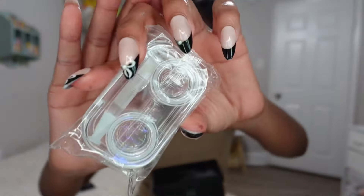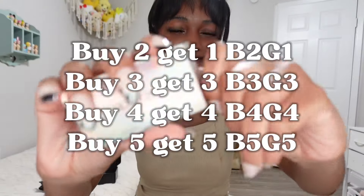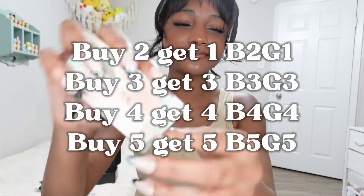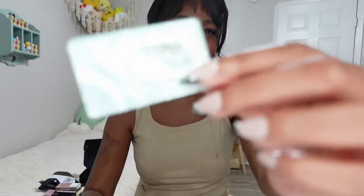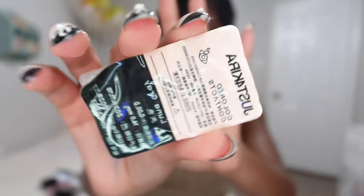Make sure you check out Just for Kira in the description below and use my code 'fairy girl Maya' for 20% off. With the codes currently on screen you can buy two get one free, buy three get three free, buy four get four free, or buy five get five free. These contacts are so simple to put on — the packaging even comes with instructions.